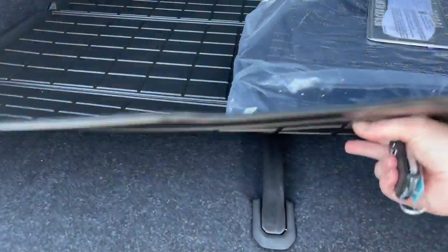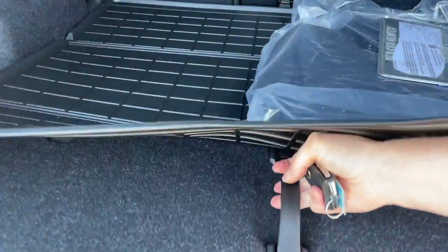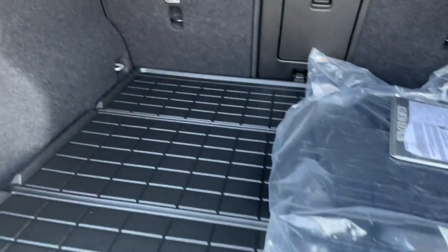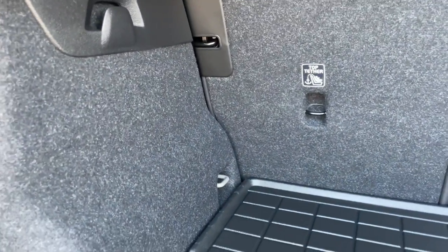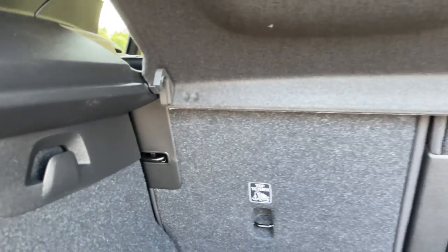The grocery divider is here, so you can pop it up and separate your groceries. There are also hooks over here that you can put bags on.